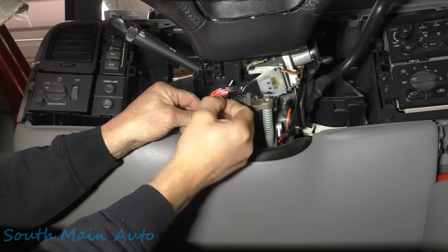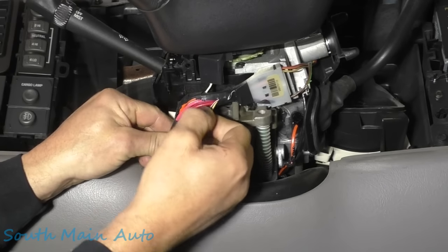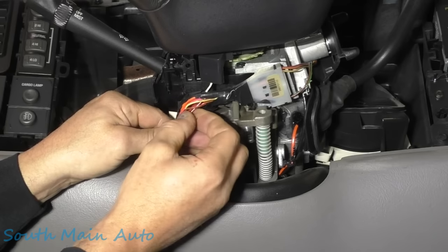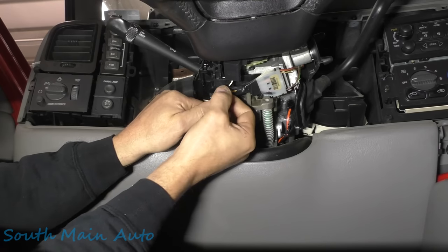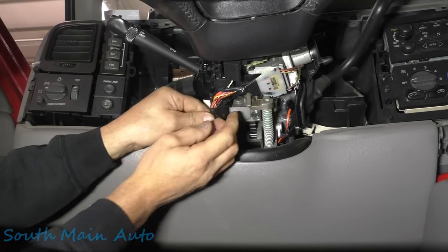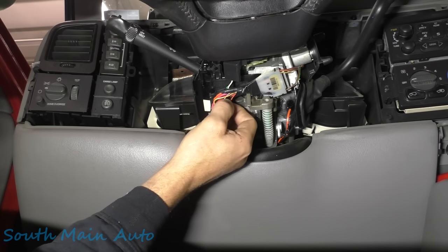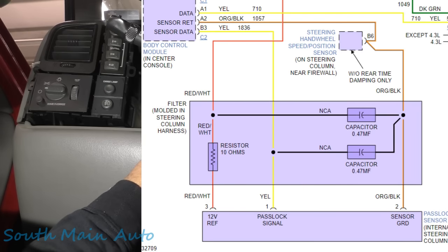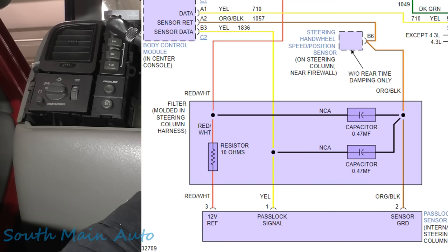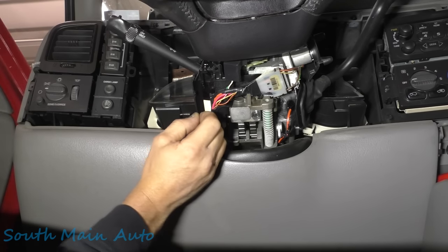Here are our security wires. The red and white we don't care about — that's our 12-volt going up. We want our ground and our signal wire. I believe the yellow is our signal wire and the orange with black stripes is ground. What I want to see is what voltage signal is coming down the yellow wire, so let me go get a meter.